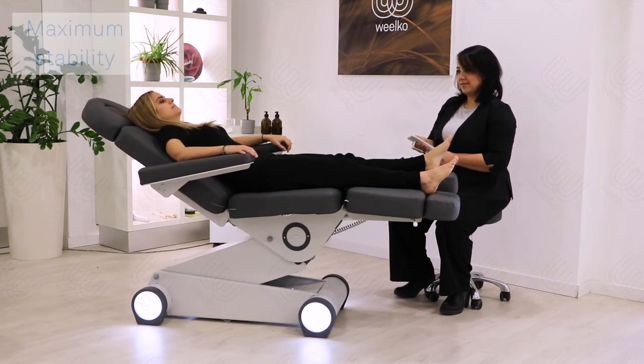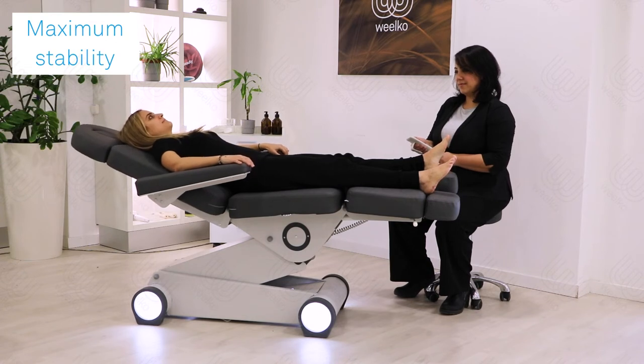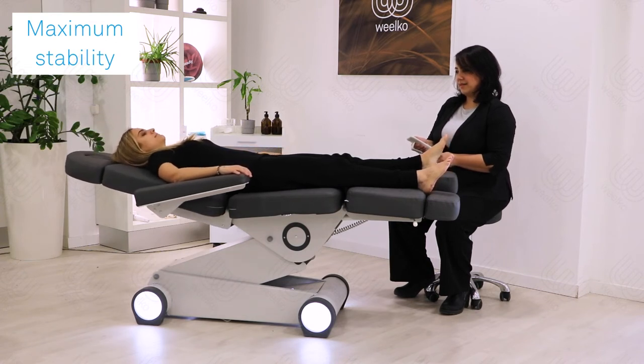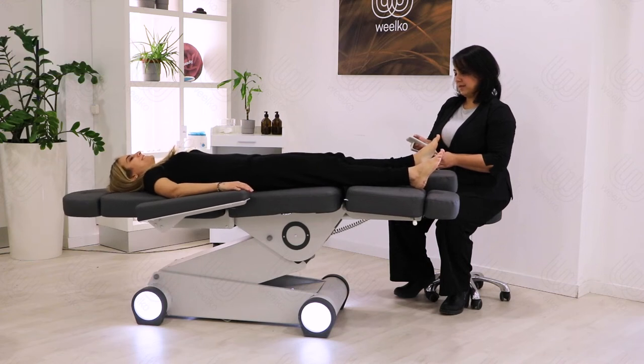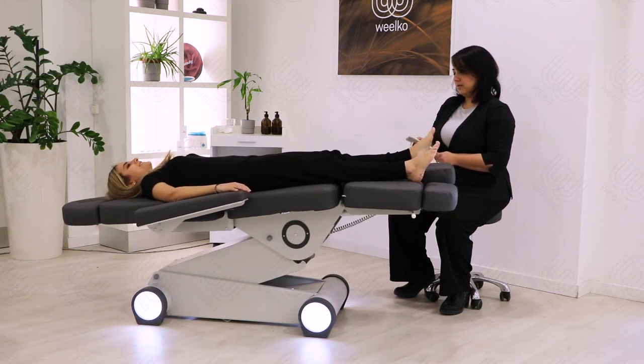Our new and unique system of maximum stability avoids any extra movement. Thus, horizontal and book positions can be used in a very safe way, even at maximum inclination.